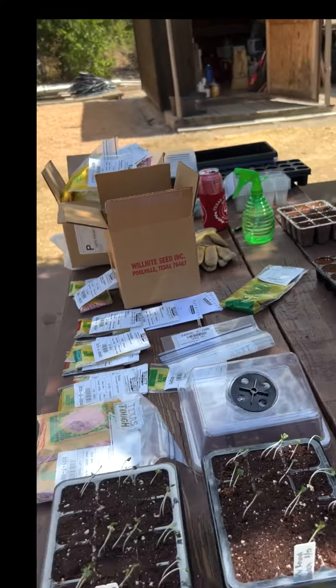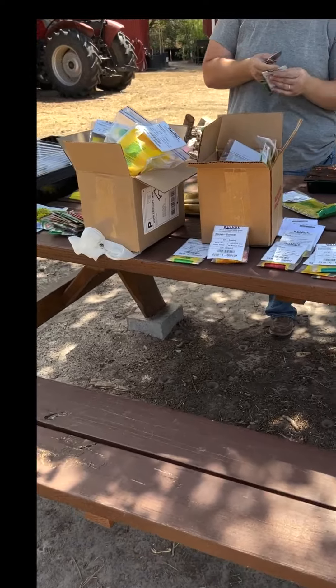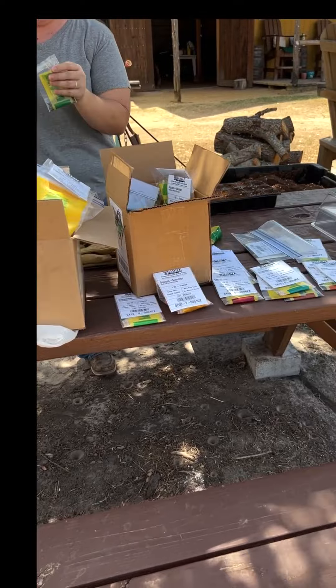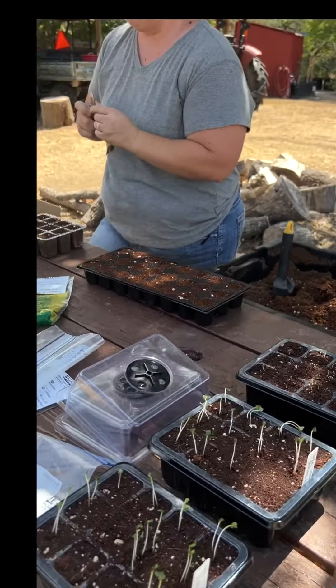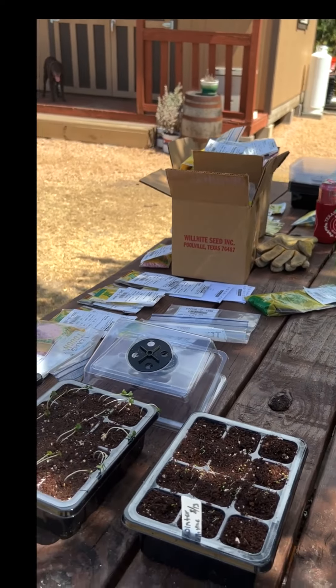If y'all are planning on a fall garden, you need to go see the USDA zones and plant hardiness maps, figure out your particular plants that you're going to plant and how many days to harvest. Our main goal is to see how much food we can actually produce for ourselves — everyone's going to have a different goal there.